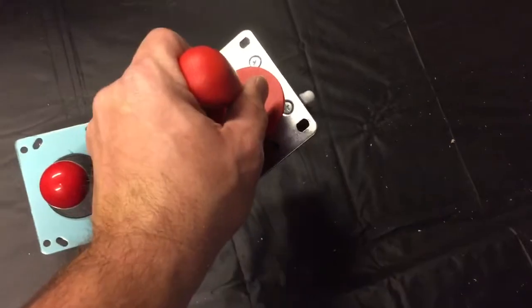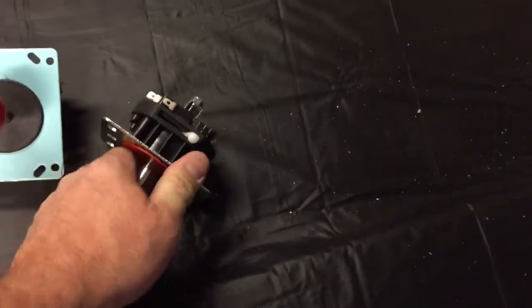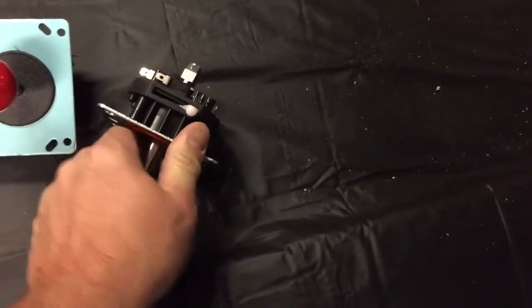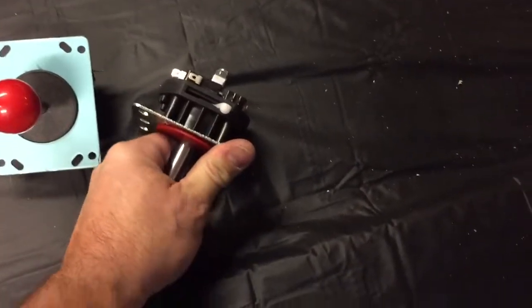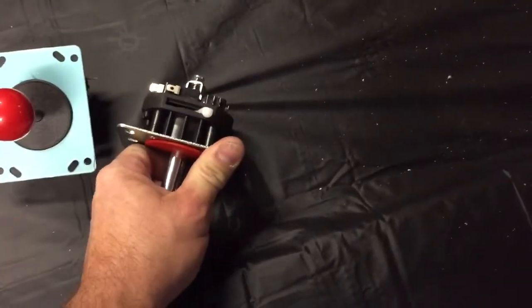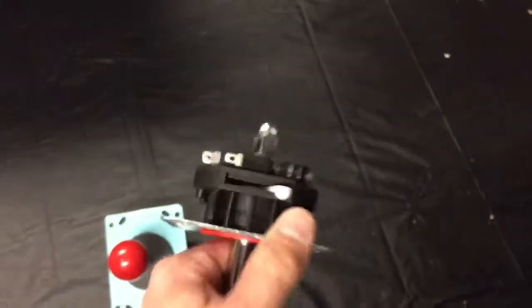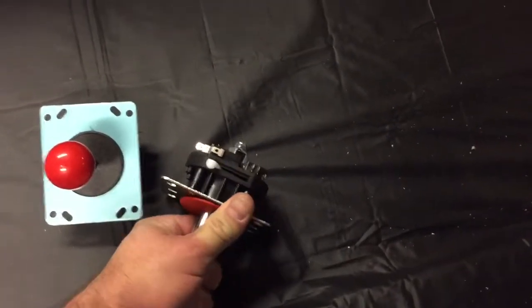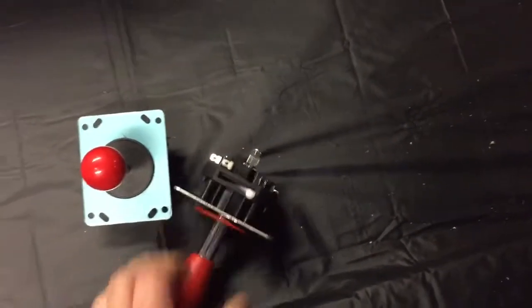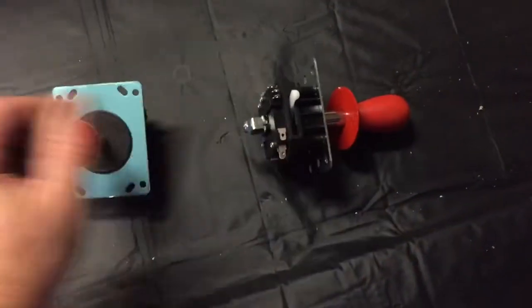Then you can twist it — like I'm doing right now. I'll try to do it one-handed to show you. You have to do it slowly until you feel the groove come in — there it is — and then once you've got the groove you can twist it.